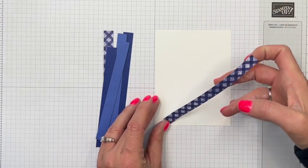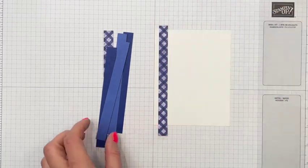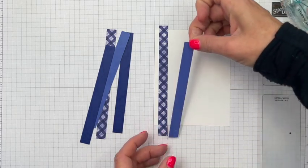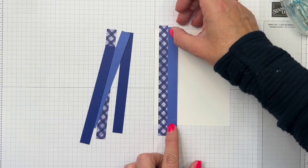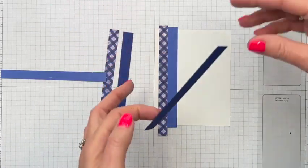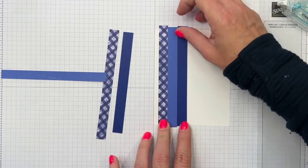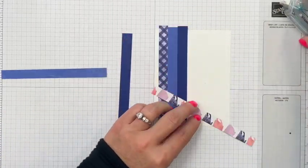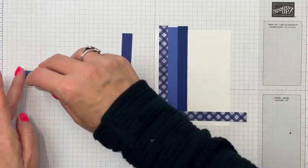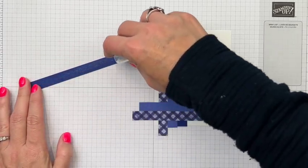There's the gingham, and then I'm going to add Orchid Oasis — these new colors are just beautiful and they go really well together. Then we've got Starry Sky. I started about a quarter to half inch away from the edge, using that very first line. Then the gingham again, coming up one from that bottom line, then Orchid Oasis, and Starry Sky.